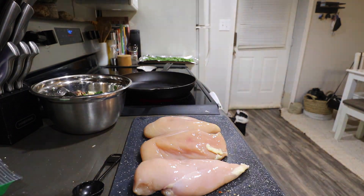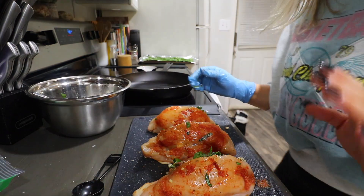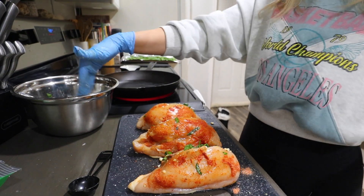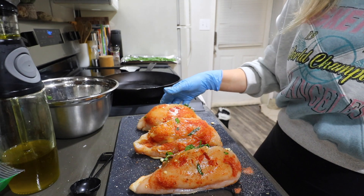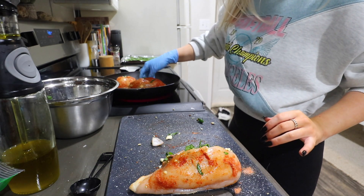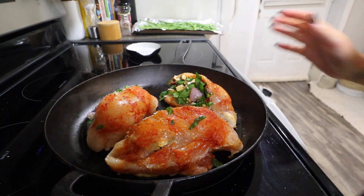Here we go. I took off one glove - the chicken breasts are nice and stuffed. I definitely have some filling left for a fourth, so I'll wait for that chicken to defrost and make the fourth one later. We're using a cast iron because it's going on the stove and then in the oven. I'm going in with some olive oil on the cast iron and lowering the heat a little bit. These are going two to three minutes each side until browned, then finishing in the oven for 12 to 15 minutes. It also said you could put toothpicks in, but I'm leaving them without.